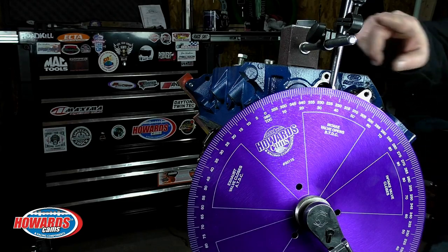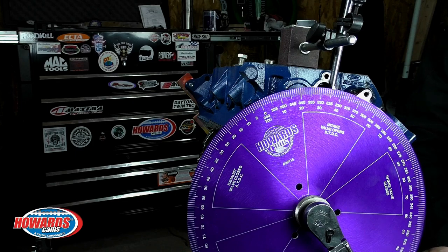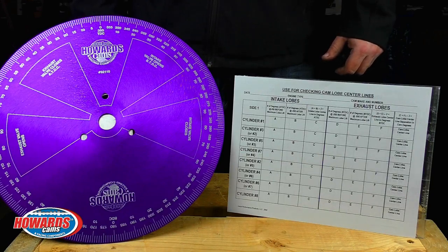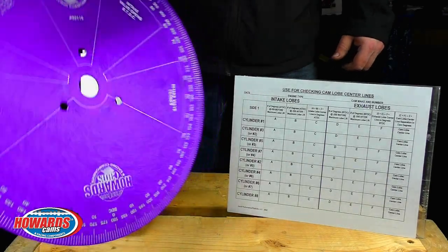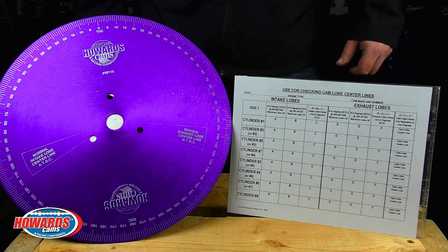You will also need a pointer for the degree wheel and a degree wheel like the Howard's 92115 kit that also comes with a worksheet for timing your cam. The Howard's 92115 degree wheel kit includes a 14-inch degree wheel, dual sided. It is anodized and marked every degree. It also has the common one-inch center hole and three-hole bolt circle for attaching to a damper. The first side is for intake and exhaust valve events or cam lobe events. The second side is for intake and exhaust center lines. There is a corresponding worksheet that is also dual sided that works with both sides of the degree wheel.